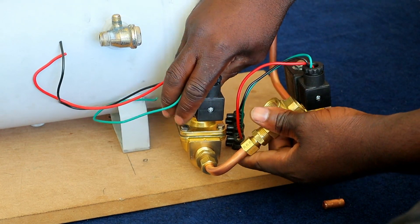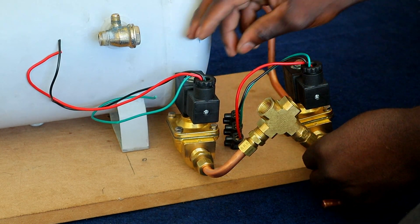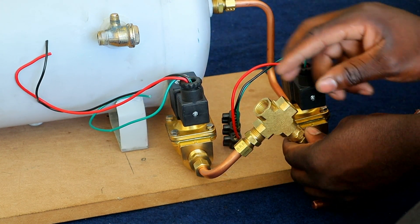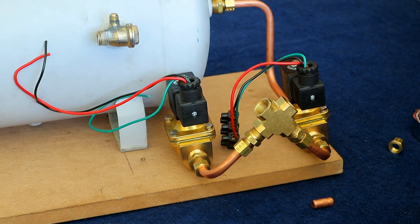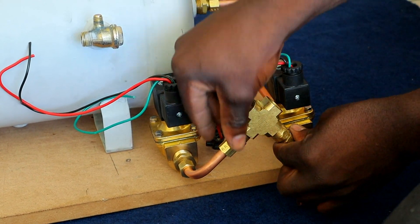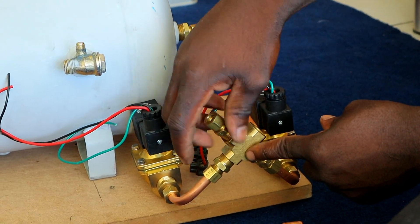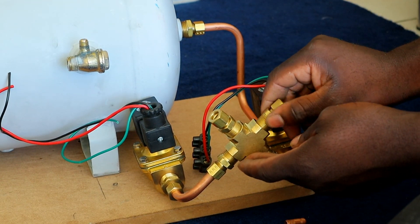We still have to do brackets for the solenoids — this is just like a test fit to see if everything lines up perfectly. Okay, so this side is fitted on and just gonna put these two fittings — one on this side and the other one on this side.